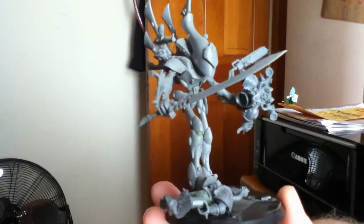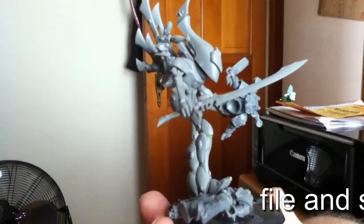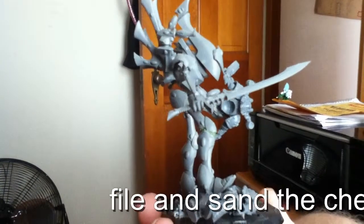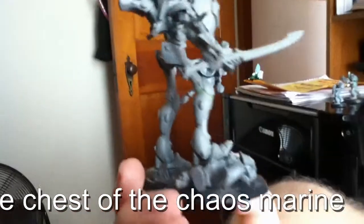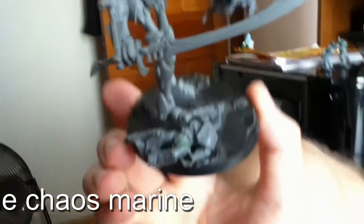So it looks like he's stomping and walking over the dead Chaos Space Marine on the ground. And the holding hand, all it was was filing it down just enough so I could fit the hand on there and a little green stuff so the hand would look like he's scrunching into the body armor of the Chaos Traitor Marine.